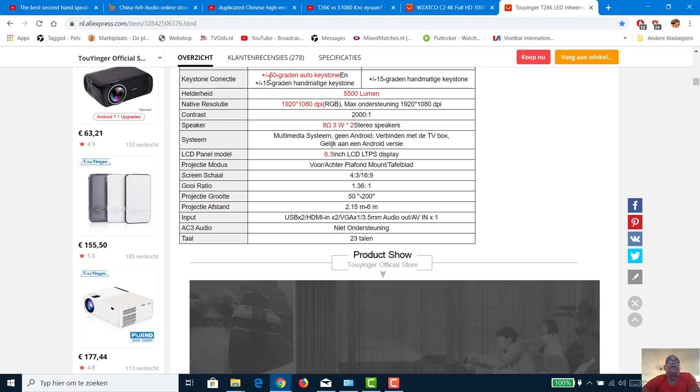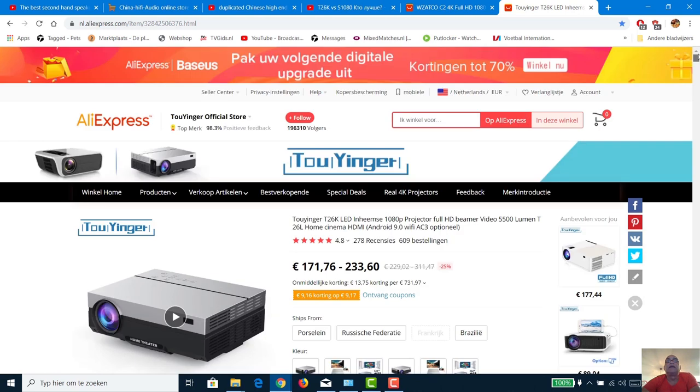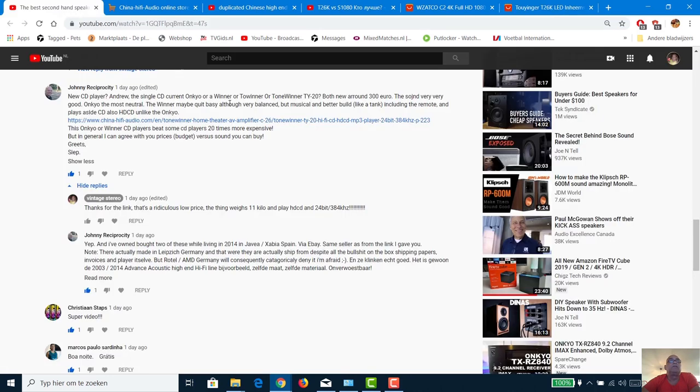It looks like it has 50 degrees auto keystone and 50 degrees manual keystone, so it seems like it can handle everything. I'm not sure yet though, so I have to find that out. Anyway, that's the first part — now on to the second part of my video.